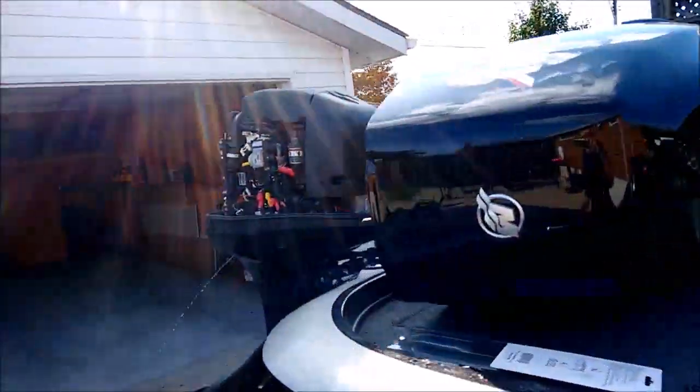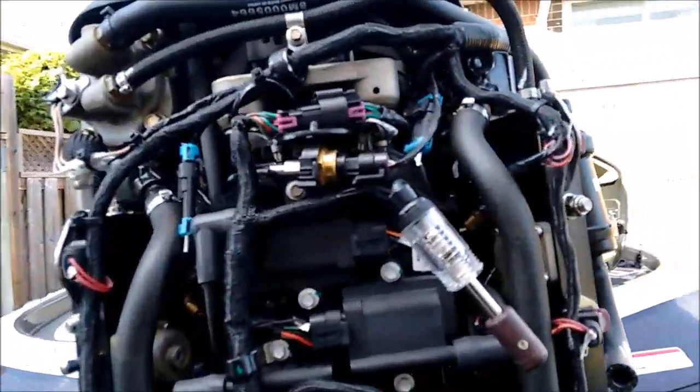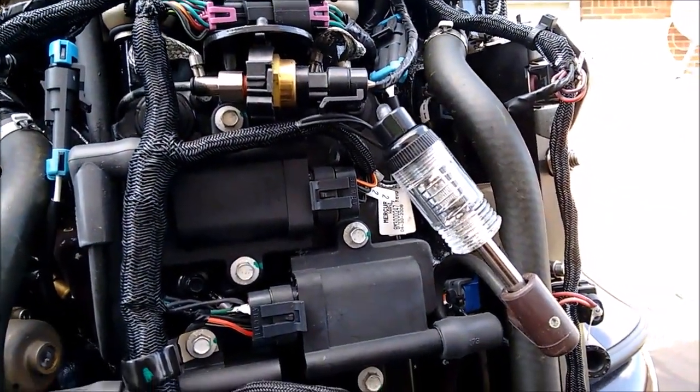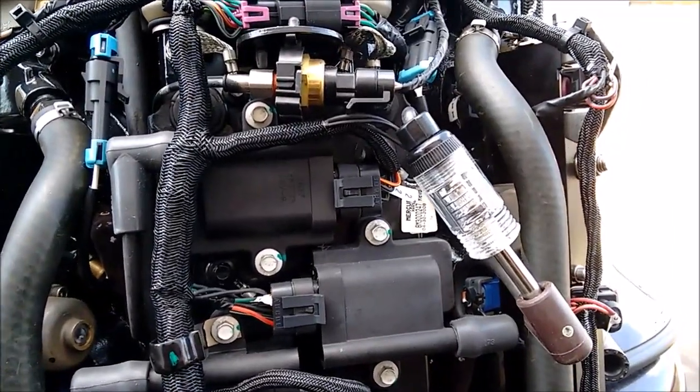Basically you work your way through the rest of the plugs going one by one. If you see that light flashing, you're good. If it's not flashing, then you've got a possible engine coil issue — it could also be a bad spark plug. Hope that tip helps you guys out.